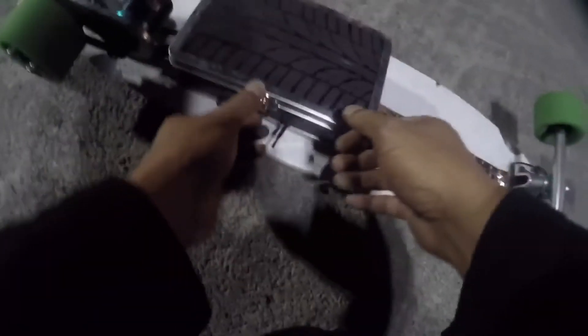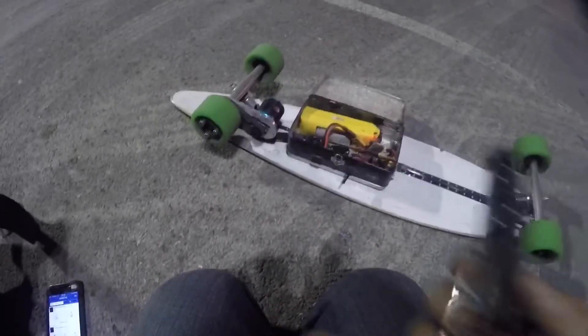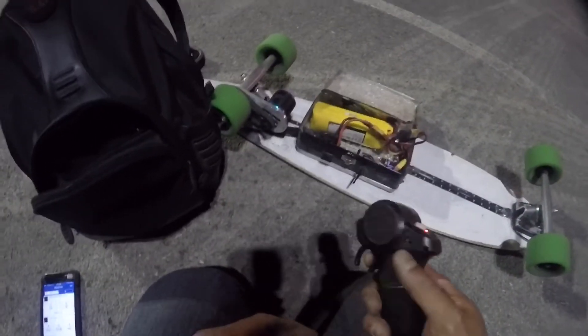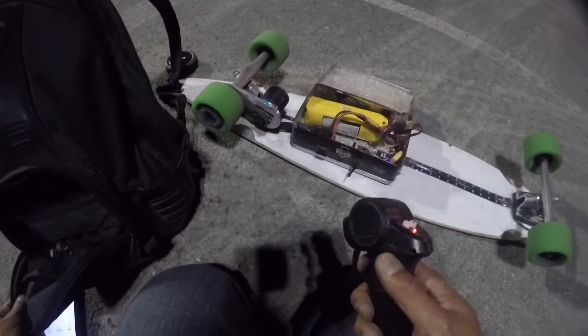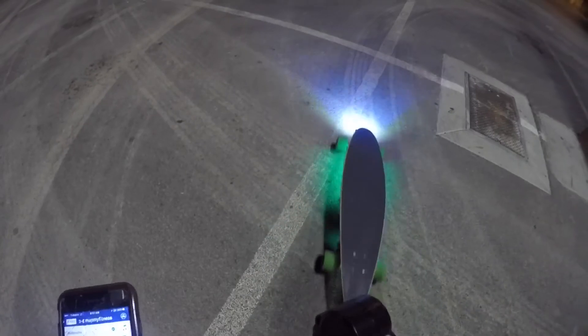Now we're gonna switch off to the mini remote. Okay, taking this off — the Nano X is off and we're going back to the mini remote. We are back with the mini remote now. Let's see how fast we go. We got a top speed of 16 miles an hour last time.